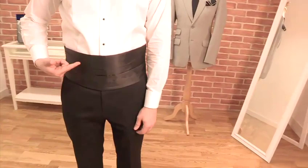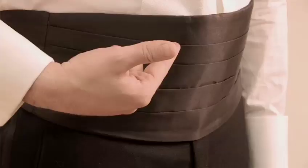It was originally conceived by British Army officers who were stationed in India. It was meant to be a way of covering your waist when wearing black tie in hotter climates, where a waistcoat was going to make things a little too warm.